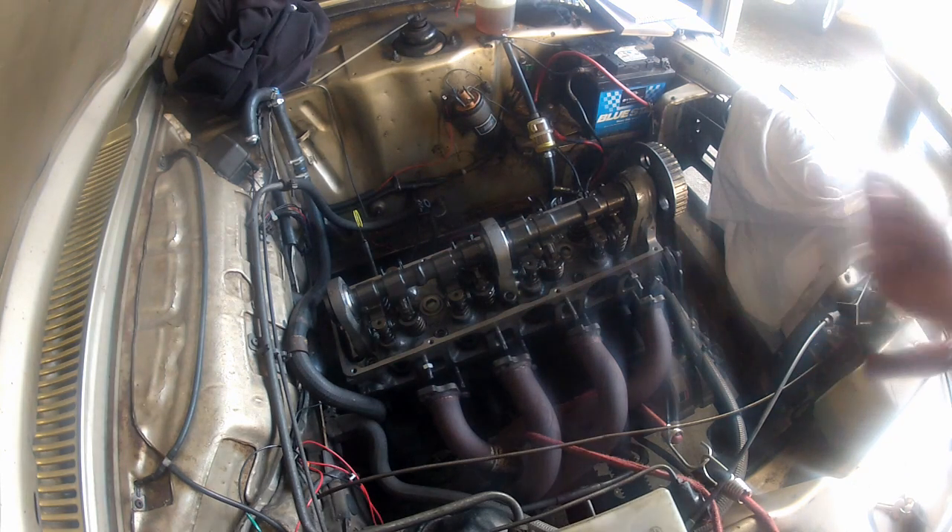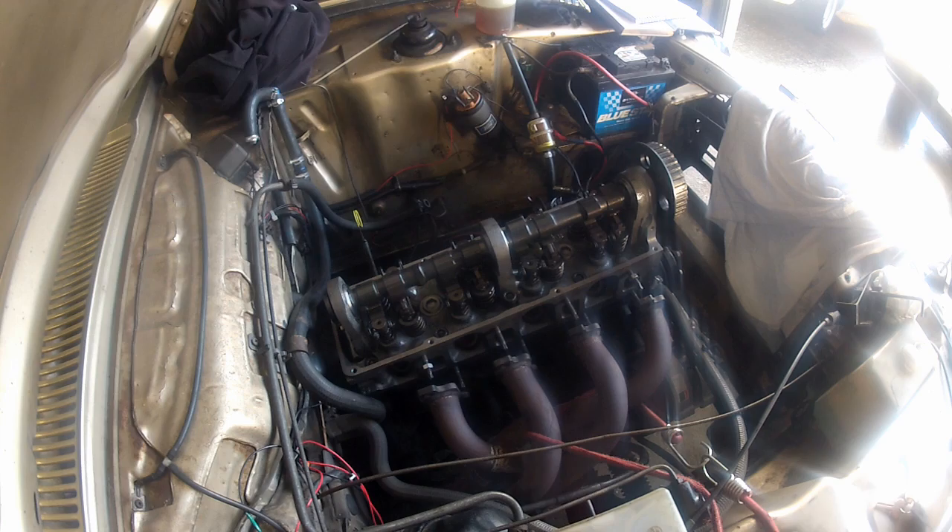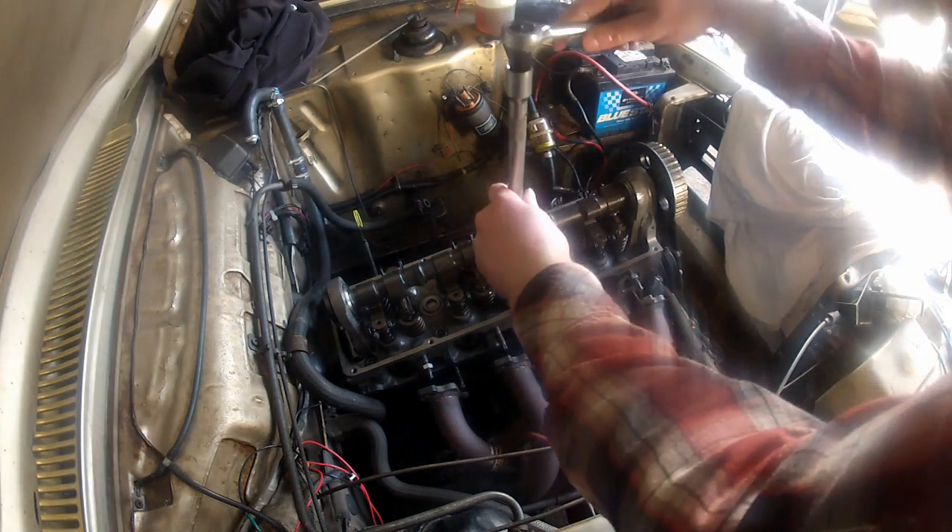Tell you what's not good for engine builds: cat hairs. Avoid cat hairs at all costs.